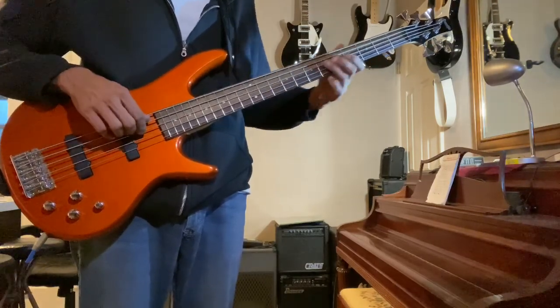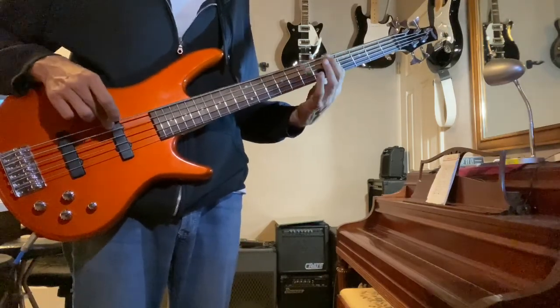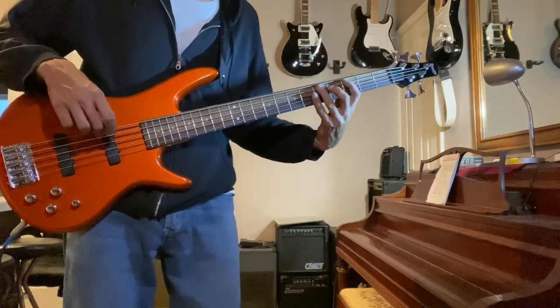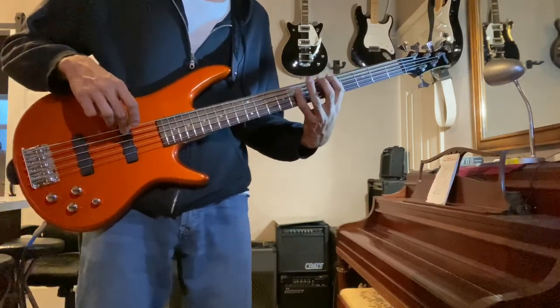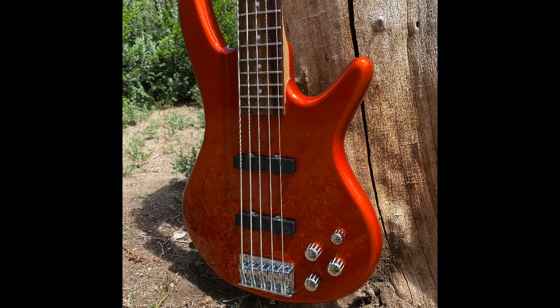So now this is just the neck pickup. And this is just the bridge pickup.